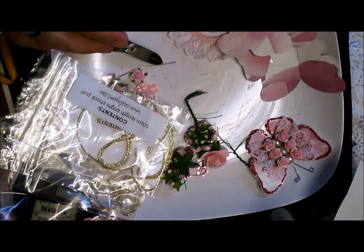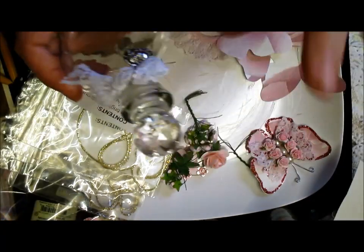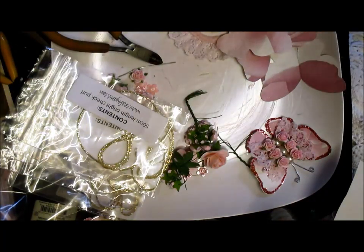Morning everyone. What I've got here, I'm going to be doing this bottle, of course, and I do have the ballerina to do, but I've been extremely, extremely busy.